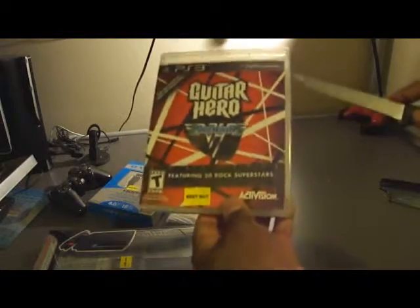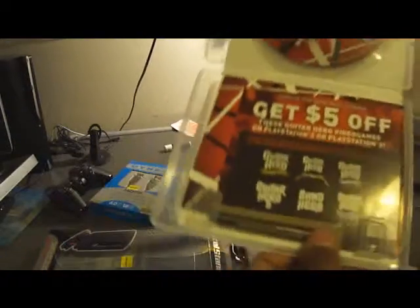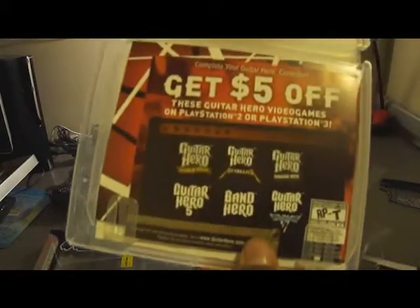This is the extra drum body from the Band Hero package that I bought. I didn't really want to play Taylor Swift songs and whatever. As you can see, the game came out of place. And there's a voucher — five dollars off any of those Guitar Hero games.